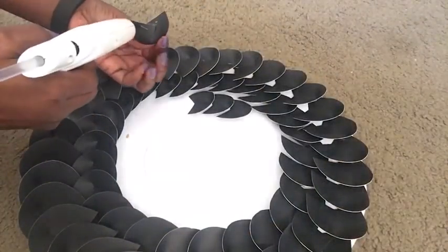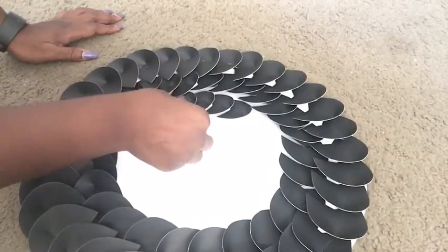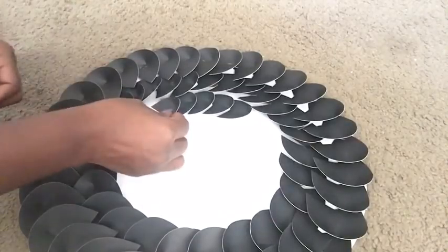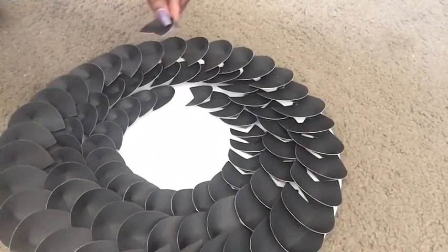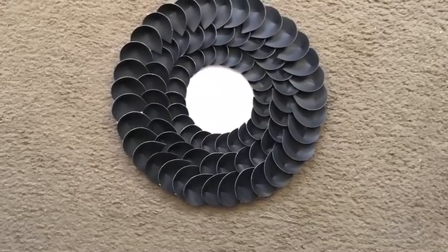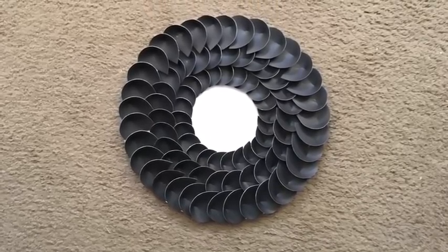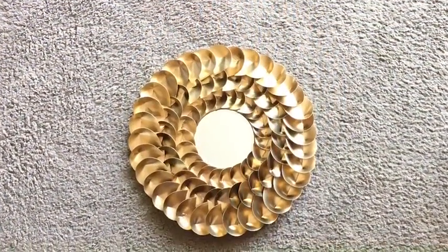Now we're going to be gluing on the smaller sizes. This is what it looks like. I should have painted it green to make it look more like a plant, but to give it a more metallic look I chose gold. Then I glue on the mirror in the middle.